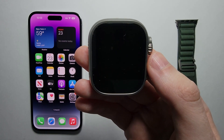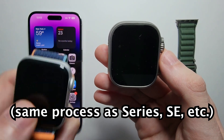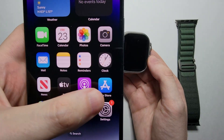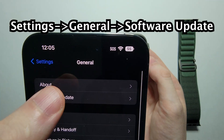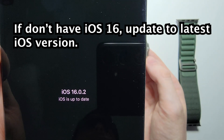Alright guys, so I'm going to set up your Apple Watch Ultra or other Apple Watches for Series 8 with any iPhone. First on your iPhone, you want to make sure you're on iOS 16 or later. Just go into General and Software Update — you may want to upgrade to the latest version.